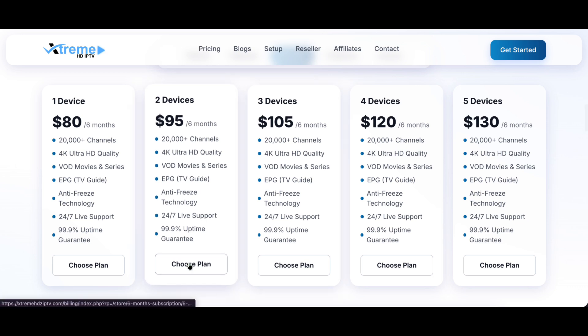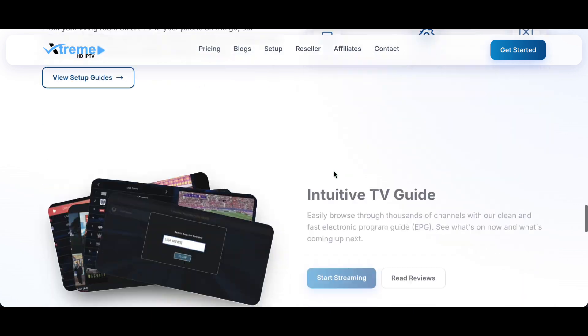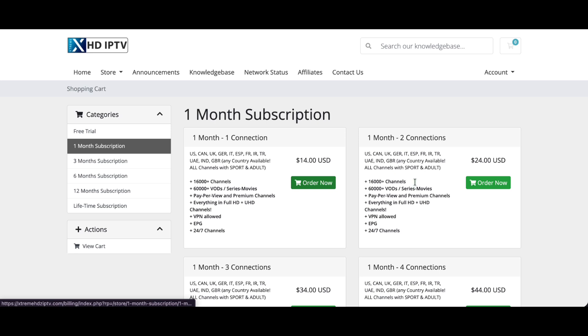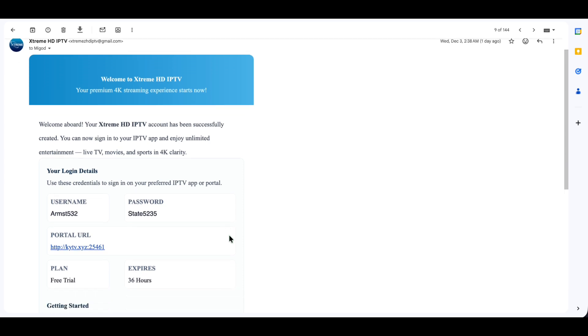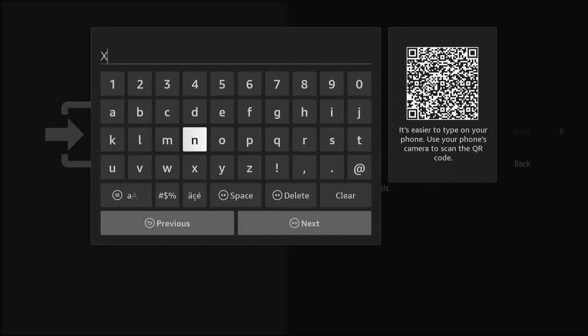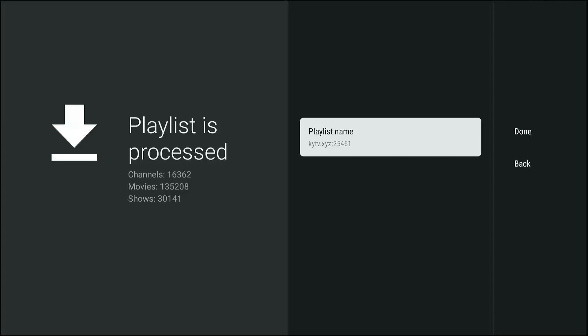Extreme HD IPTV offers incredibly stable streams, a massive channel count, and a full electronic program guide. This is the service I personally rely on. If you do not have an Extreme HD IPTV subscription, check the link in the description to get started. Tivimate will ask you for your login details, usually via an M3U link or Xtream Codes login — you receive these details immediately after signing up. Enter your server address, username, and password provided by Extreme HD IPTV and click Next. Tivimate will now sync and process thousands of channels, movies, and series. This may take a couple of minutes depending on your internet speed.